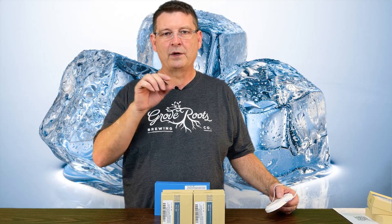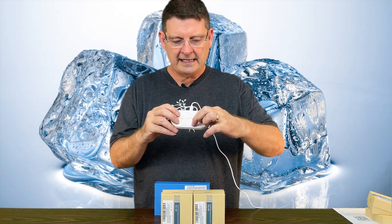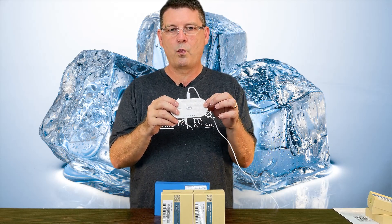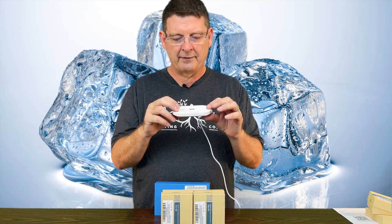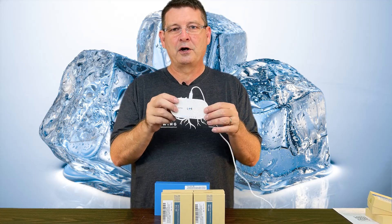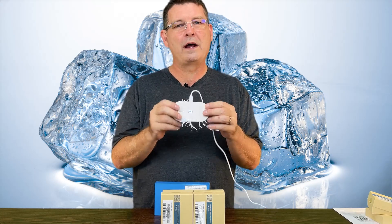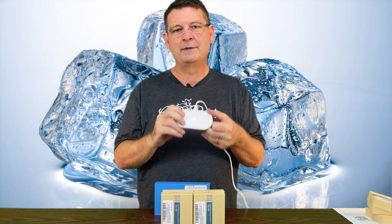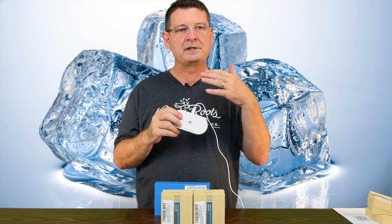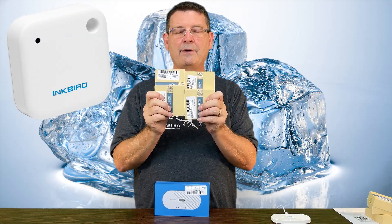Inkbird Pro app is important — there are a lot of Inkbird apps out there, but you need the Inkbird Pro app. That's what is designed for this. It has eight little indicator marks but only supports four sensors. It's very hard to find information on this device, but luckily I'm a network engineer and I figured out quite a bit about this that is not documented. The documentation is sadly poor for troubleshooting.